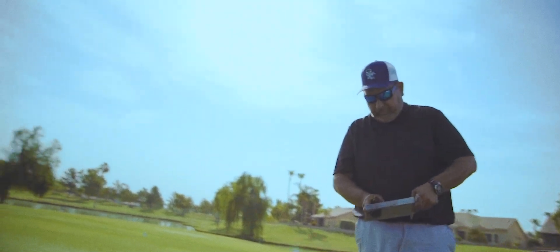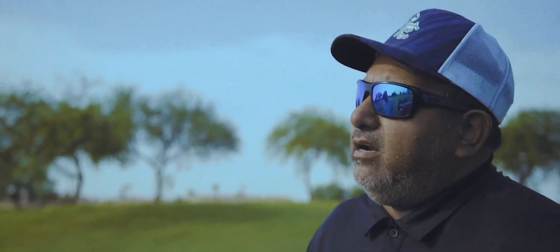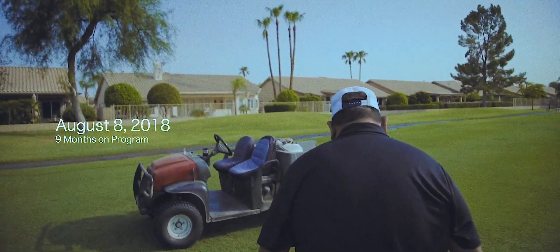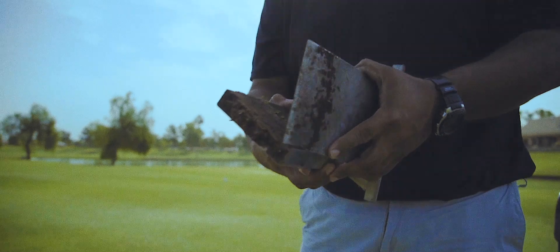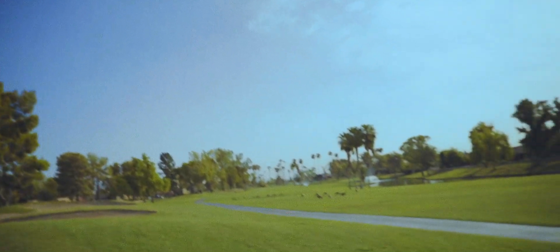We had black layer on one green every year. It's kind of in a shaded area, not a lot of good air circulation there. We were applying a lot of wetting agents there and a couple of other areas that we had issues in. And we haven't bought any wetting agents this year. My sales guys are not real happy about that, but I've told them — I don't need it, I don't have to buy it. So the black layer is gone. Gone.